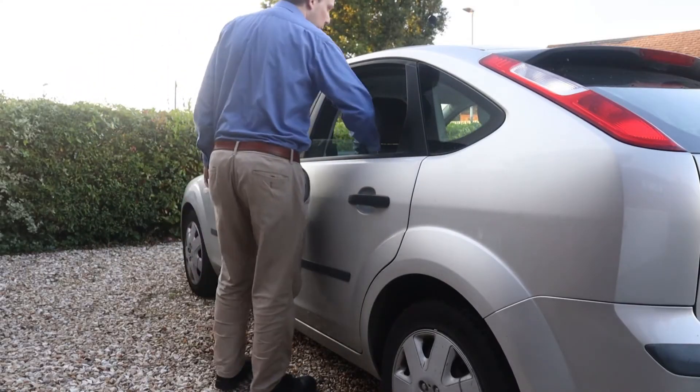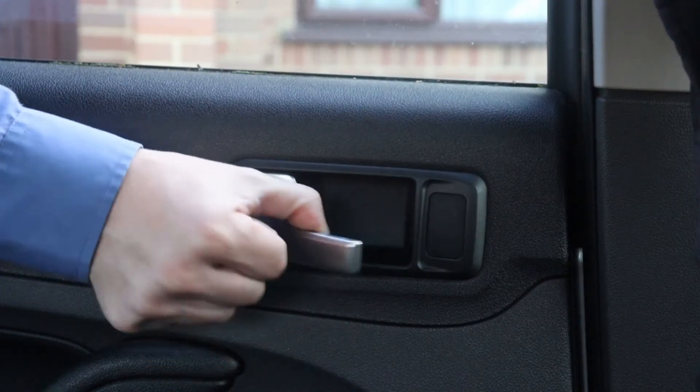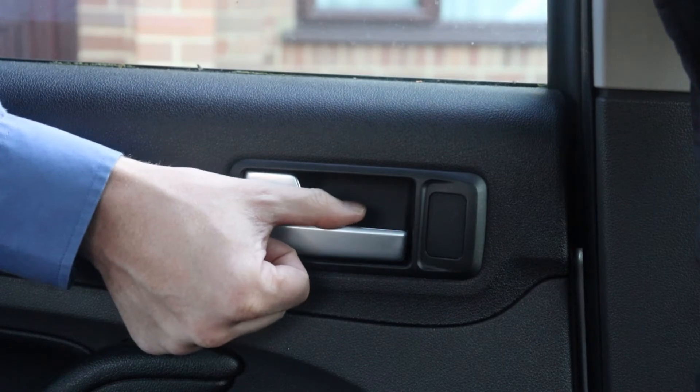The child lock's now set, but it's important to check it's actually working. So close the door, reach through the window, and pull the handle. As you can see, it's locked so the child can't escape.